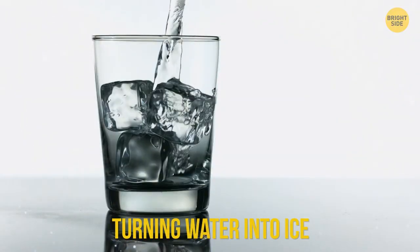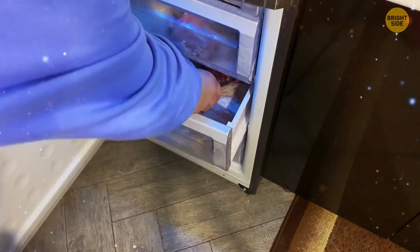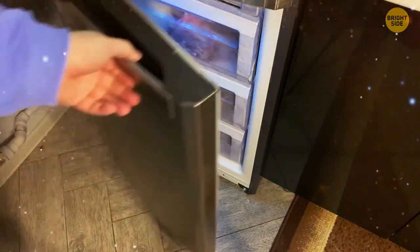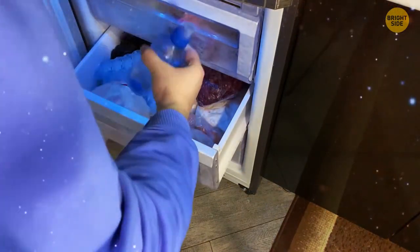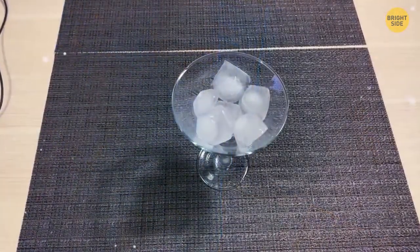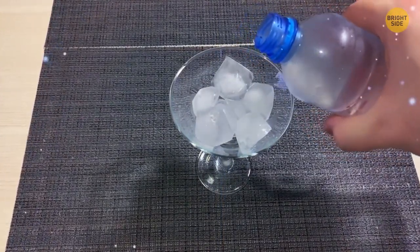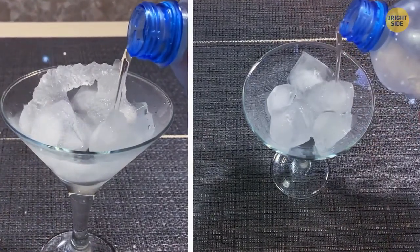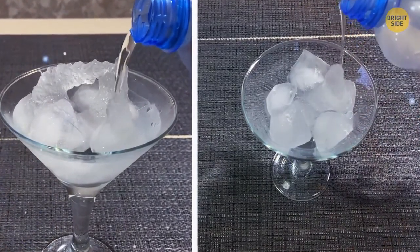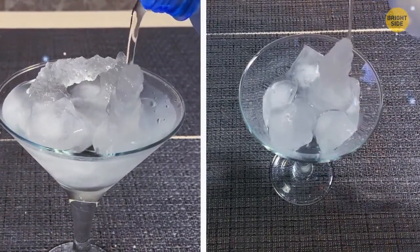Turning Water into Ice. Put a bottle of water in a freezer for 2-3 hours. Once the water is cold enough, take it out, open the lid, and pour the water onto something cold — like ice cubes in a bowl or an ice pack. Your friends will be shocked to see you instantly turn water into ice. For extra effect, add food coloring or use fruit juice or Coke.